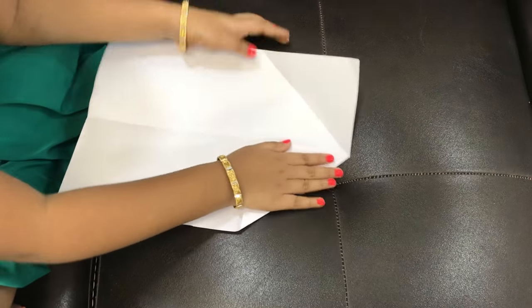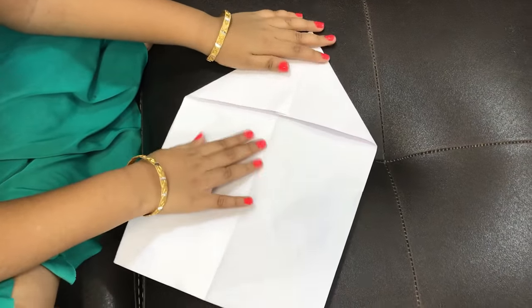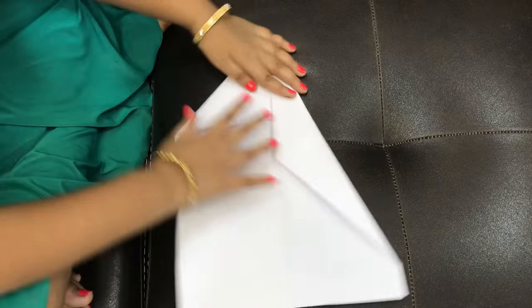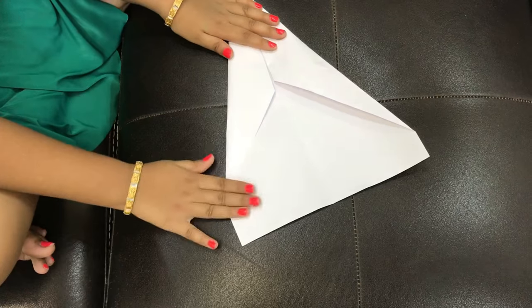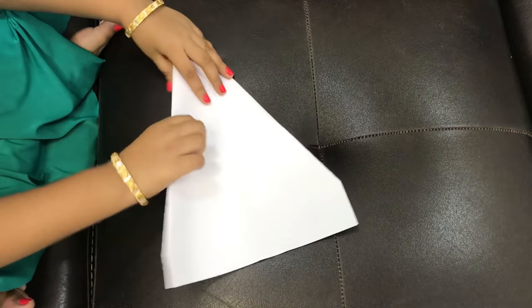Fold like this. And this. Shape is nice. You fold it like clockwise again.